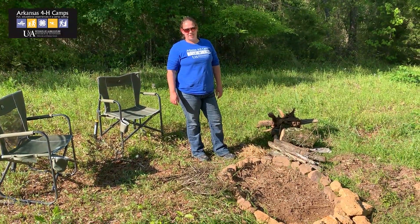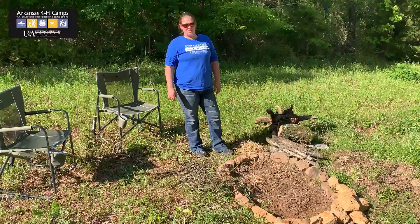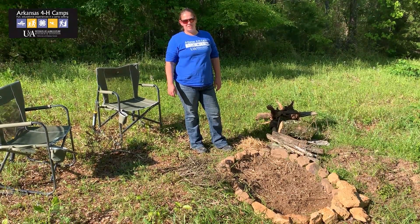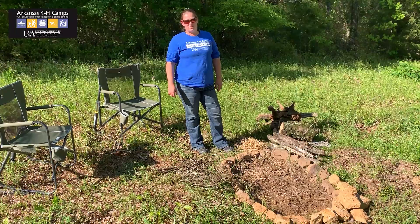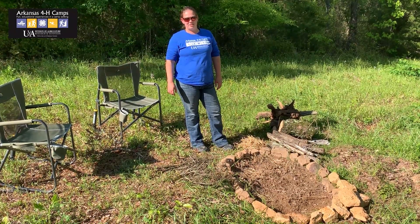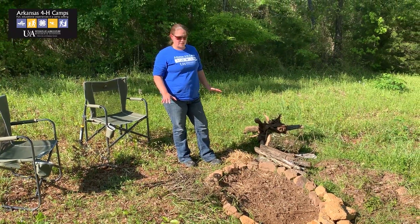Hello, welcome back to our outdoor cooking series. My name is Karina Boxnick. I'm the State 4-H Camping Coordinator. In our last session, we talked about things to consider on where to have a campfire. Now we're going to move on into starting that campfire. For this session, we're going to talk about starting a campfire with wood and materials that you find outside.